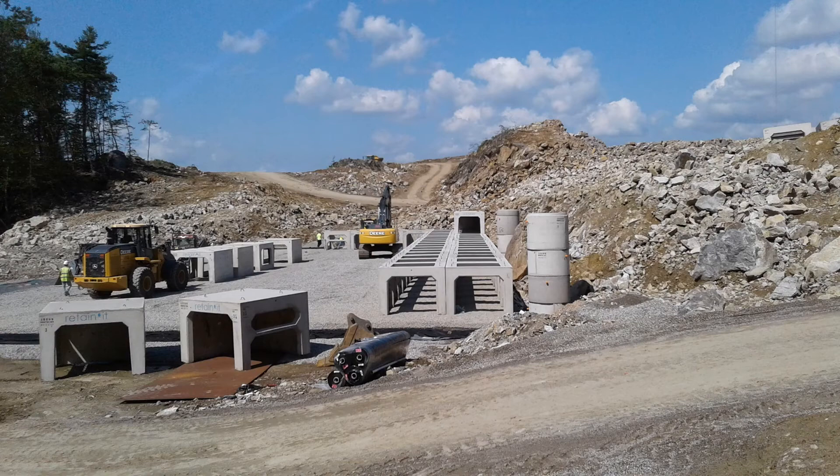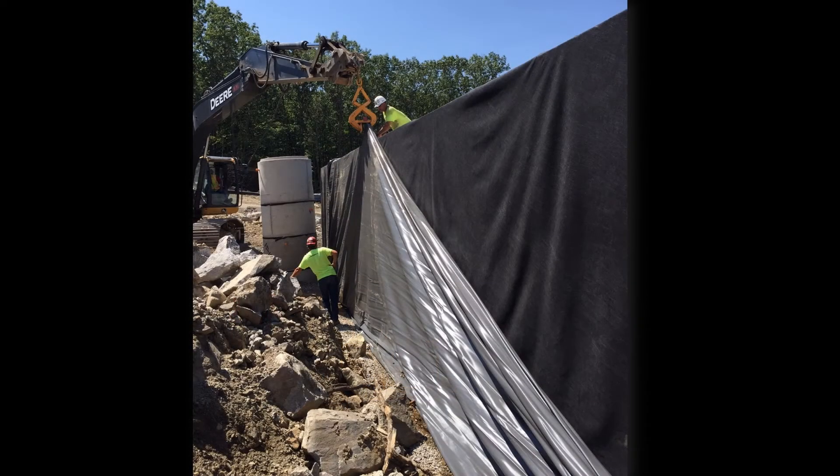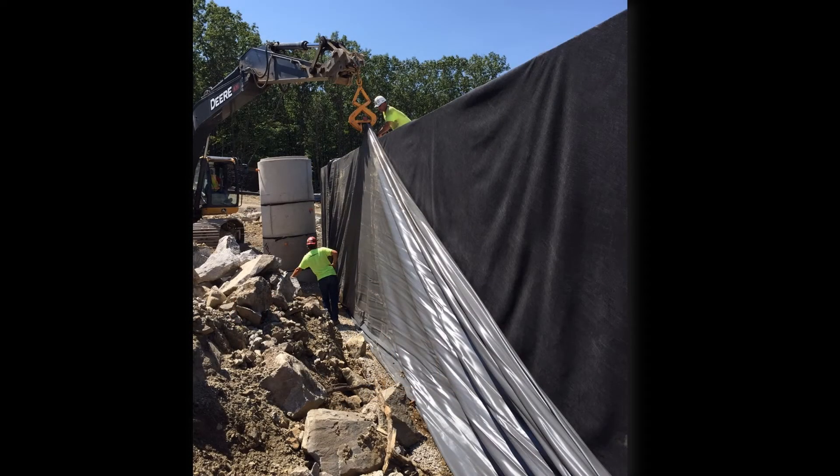The open bottom Retain-It modules were then placed and stacked. Once everything was in place, the PVC liner was brought up over the sides and attached to the top of the Retain-It modules until backfill took place.